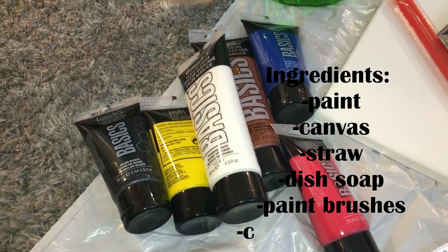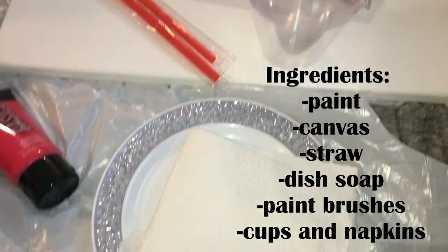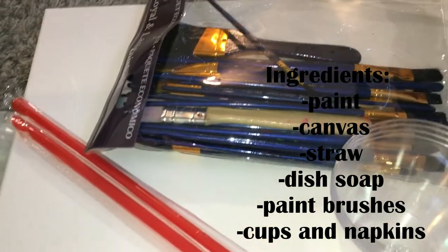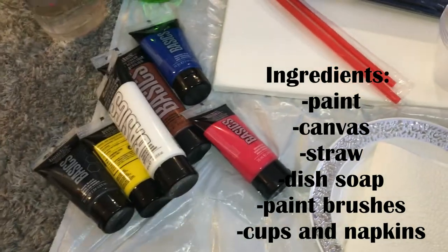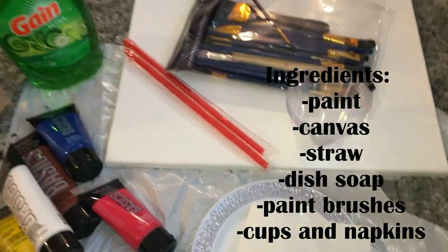Starting out I'm gonna have some basic paints, a plate with some napkins, a couple of cups, some straws, a paintbrush, a blank canvas, and then I'm just using dish soap and have some water here.